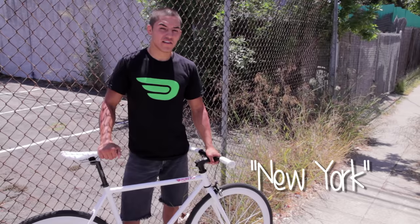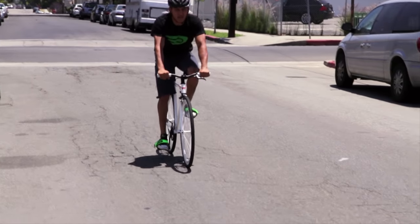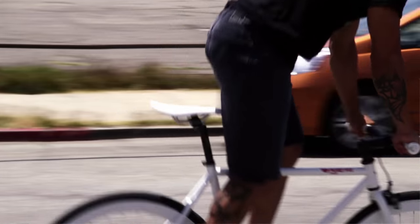Hey, what's up guys? I'm New York, and if you're wondering how to do a skip stop, I got your answer. First of all, you want to get up to speed. You then want to rise out of your saddle, which will take weight off the back wheel.